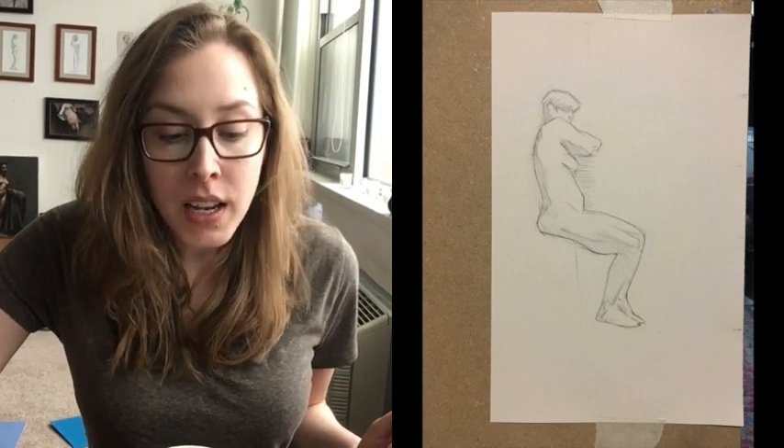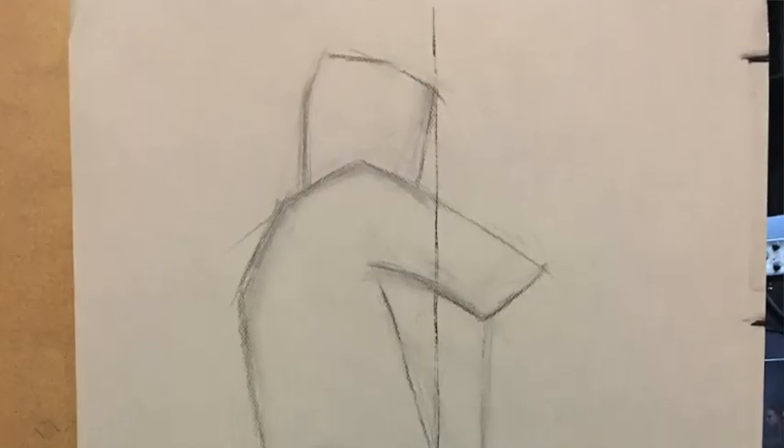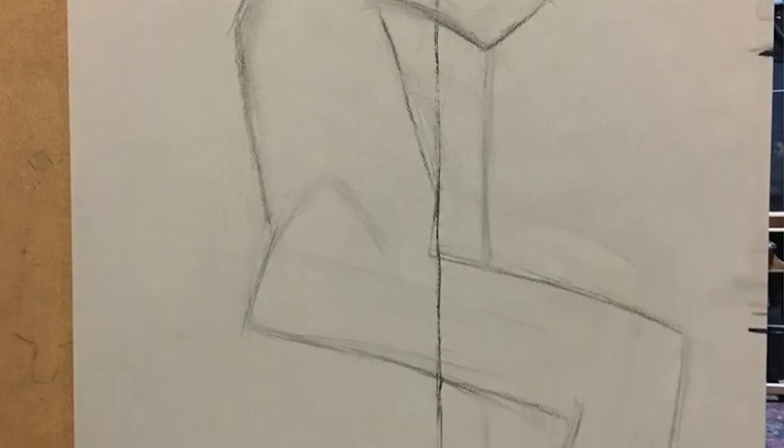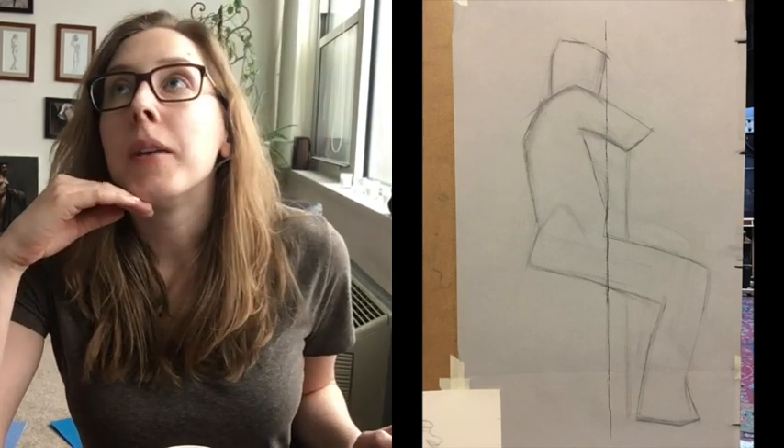On Monday I did a small pencil drawing just to get familiar with the pose. On Tuesday, I started my big charcoal drawing. I'm using fine charcoal — not sure what the brand is — and Canson paper. I have two pieces of Canson paper taped together to make it bigger. I'm working out the big shapes of it.